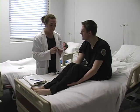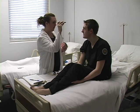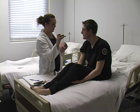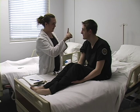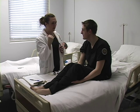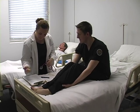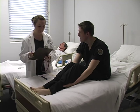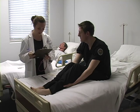Now we are going to check your pupils. Follow the light. Okay. Good. Focus on my finger. Okay. Focus on the wall. Good. Keep those in the head.